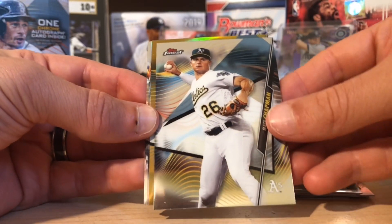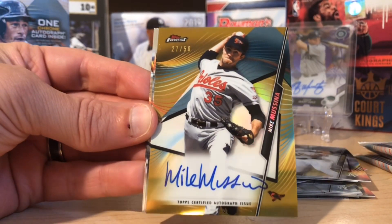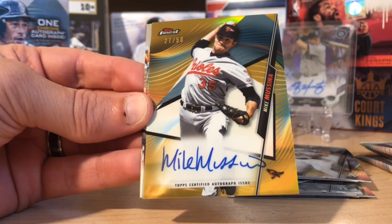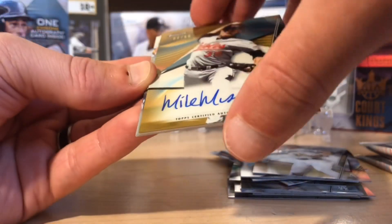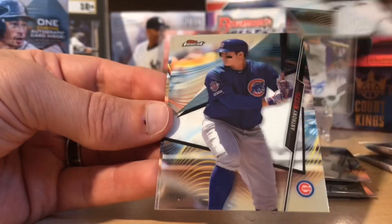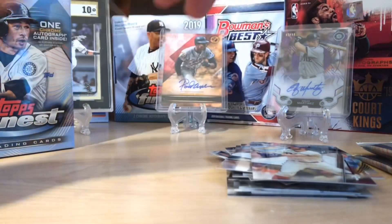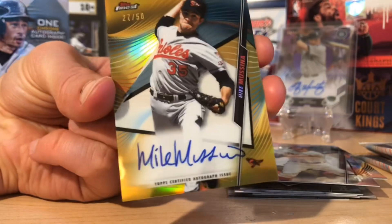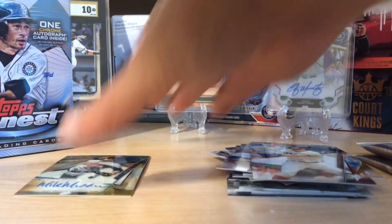We got Matt Chapman and boom — that is sweet! Mike Mussina out of 50, that is an awesome autograph, so cool. I didn't even know he was in this set. Glyber Torres, Anthony Rizzo, and Bryce Harper — wow, look at this. And it's for the Orioles! I know somebody who might be interested in this. Triple B action there — that is really cool.